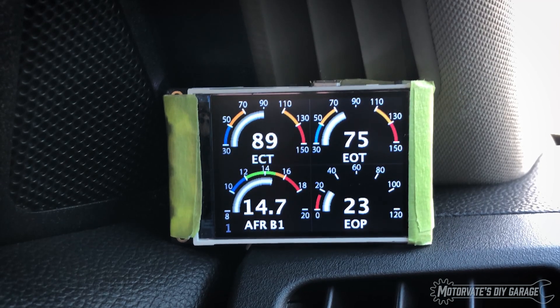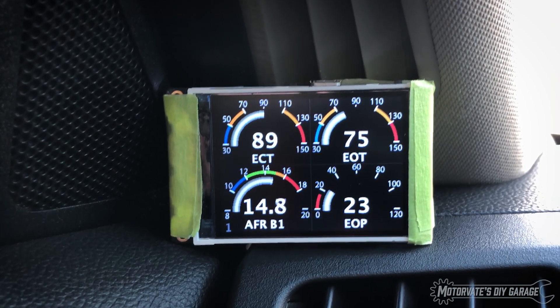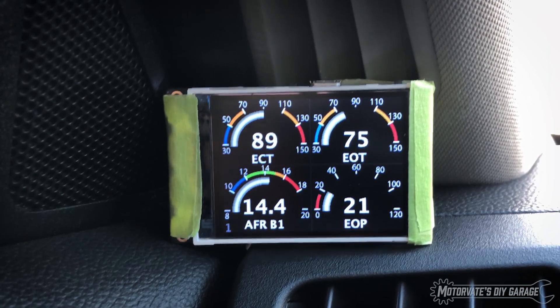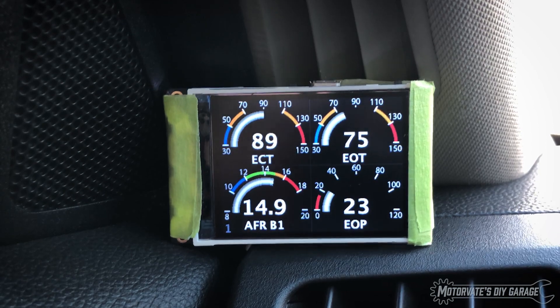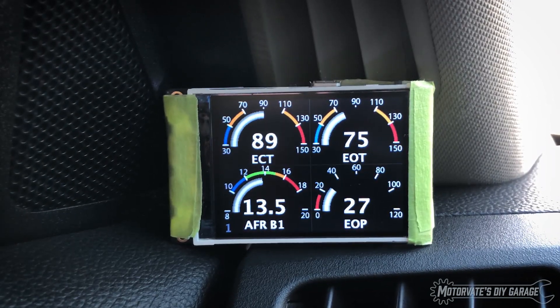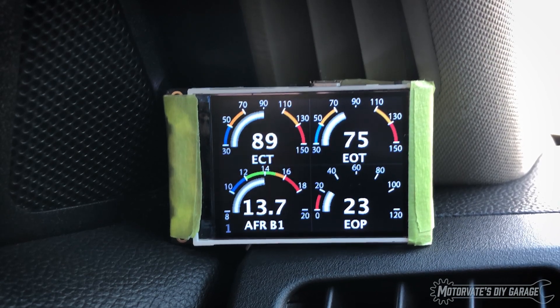Here we are on page one. We've got our engine cooling temperature on the top left, engine oil temperature on the top right, air fuel ratio for bank one in the bottom left, and the engine oil pressure. And we can see as we rev it, the gauges respond. Sorry for the vibration — clearly I need a better camera mount and we'll look into that.